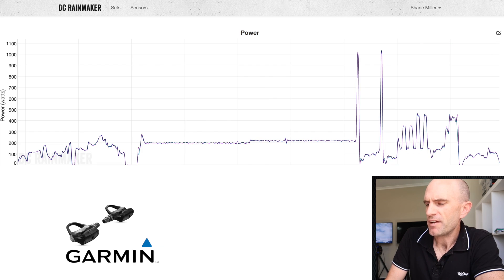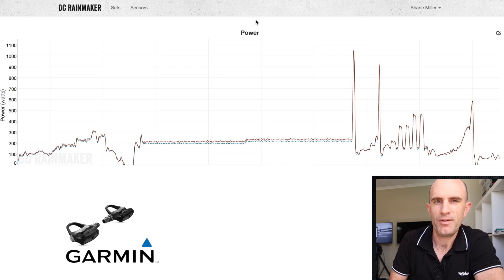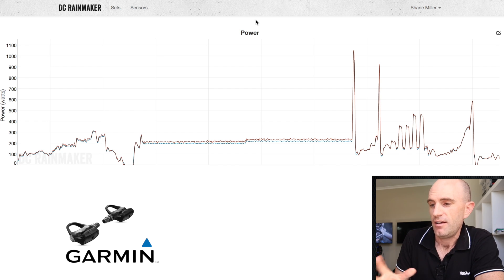I dug a little deeper, jumping over to Ray's analysis of one of his rides with the Vectors. Around the same zones, using ERG mode steady state at around 200 watts, we're seeing the same thing — a difference there as well. Ray's seeing a difference of around 16 to 17 watts higher on the pedals than everything else. So are we seeing something similar to the Twin Power by Rotor, where it just reads high indoors? I can't explain what we're seeing. I did a few resets, tried a few different runs — it was always the same kind of data. It is what it is for now.